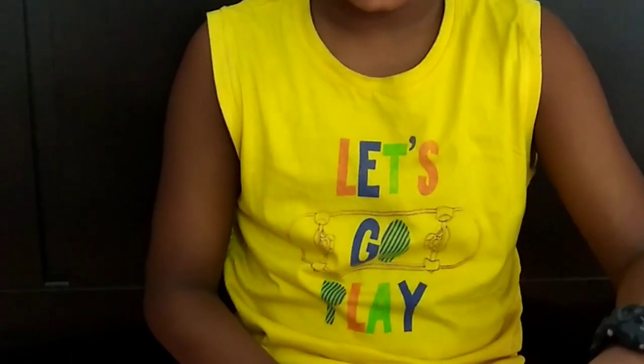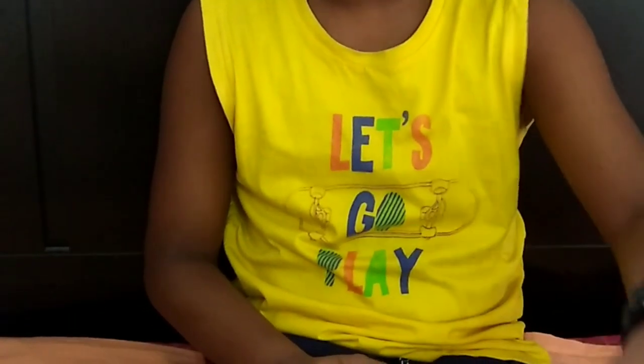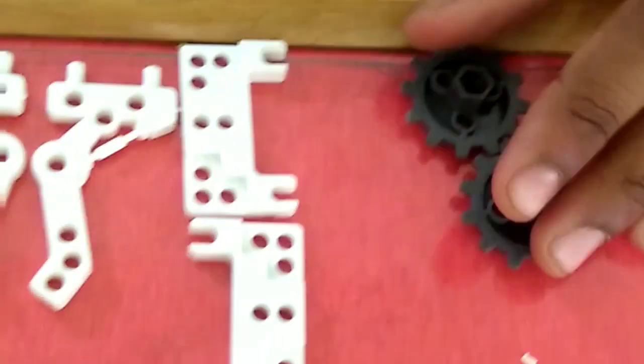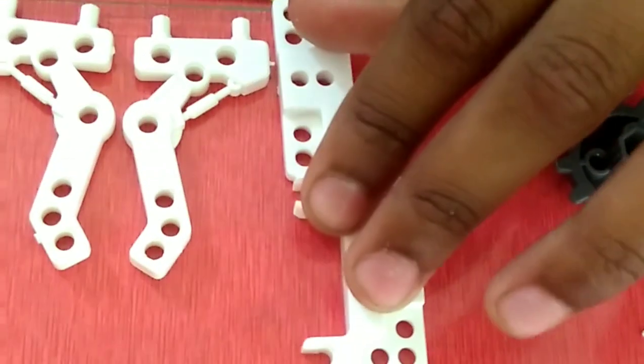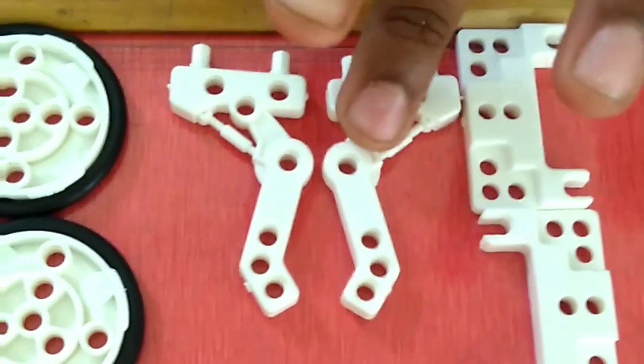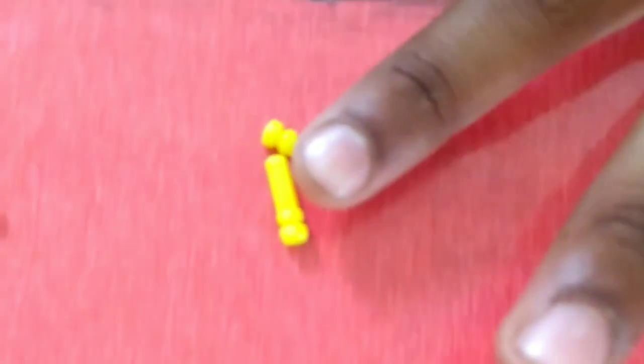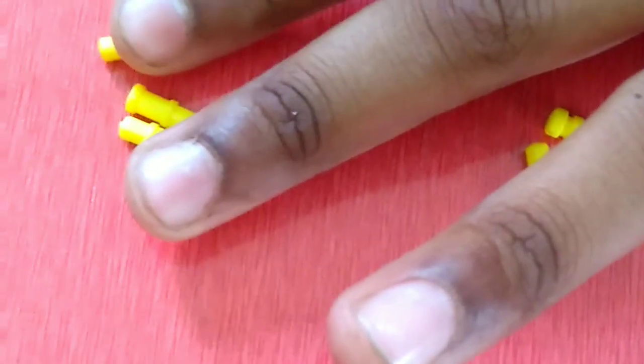Now we should assemble the smaller wheels on the robot, followed by the larger ones. For that, we need C6, B4, A7, A1, 2 of E5, 2 of E14, and 4 of E6.